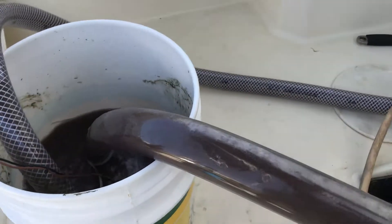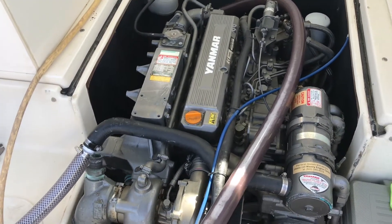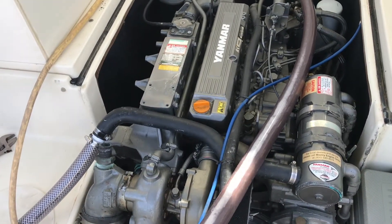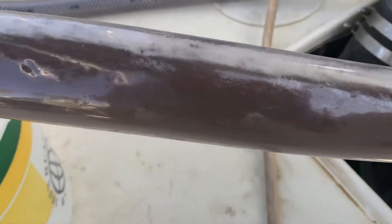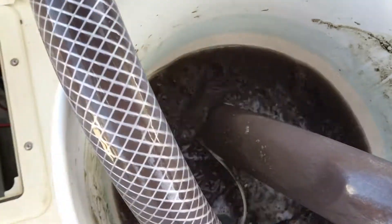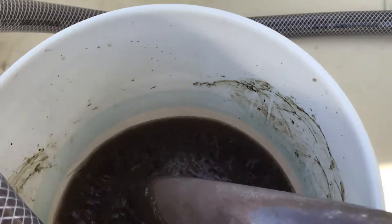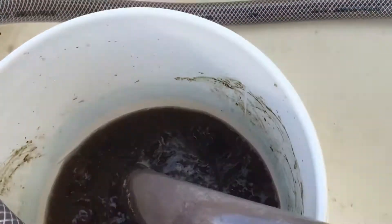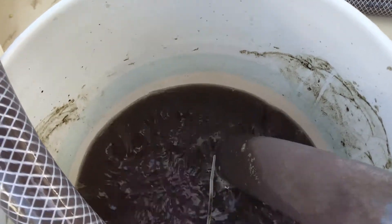It takes about 15 liters for 3 bottles. When you start recirculating, the water is clear with a little blue tint. Within 5 minutes it changes to grey-brown — really dirty. It foams a lot in the beginning, so don't put too much solution in your bucket or it will overflow. In the beginning we didn't have that much flow because we suspected there was a lot of marine growth in the engine.